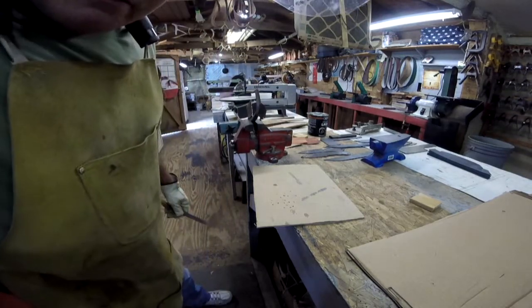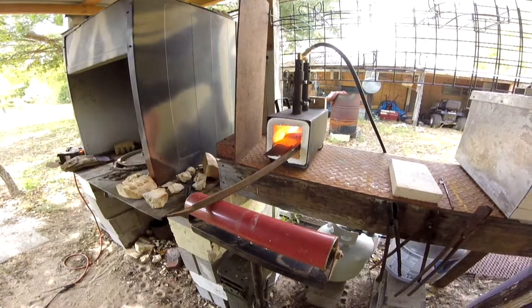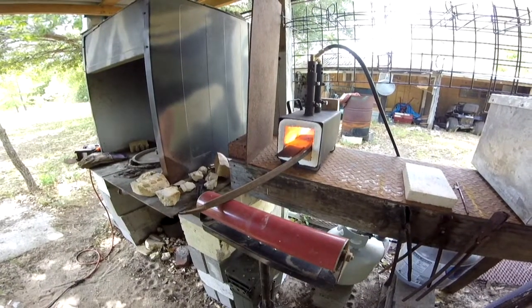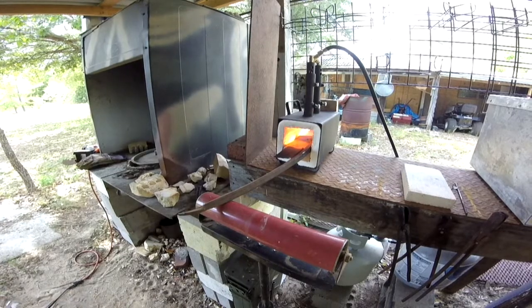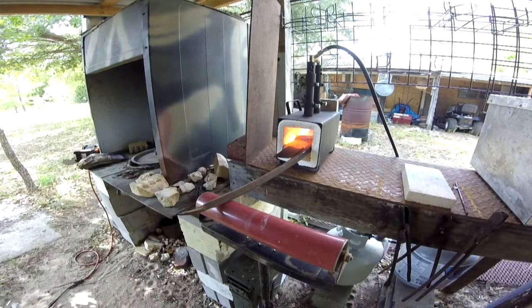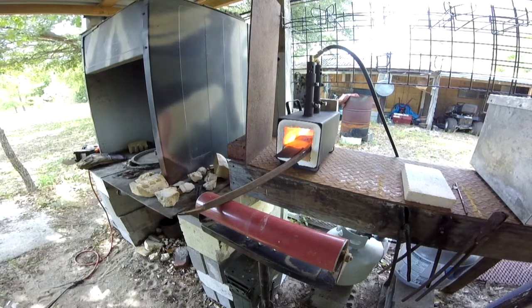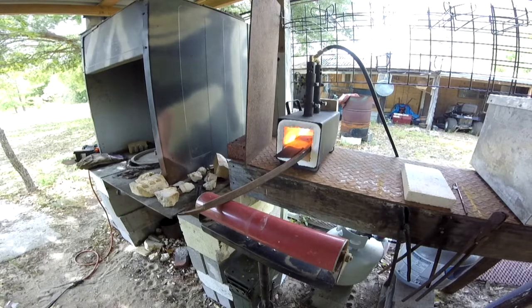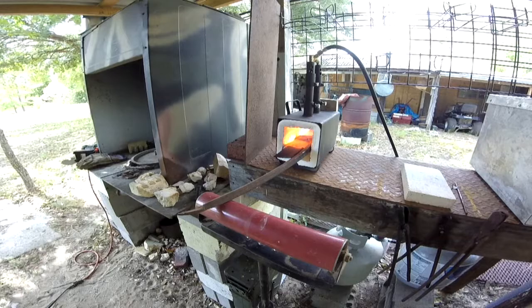There we go. Now we'll go back out. It's really windy, really noisy out here. But I have it in there. I'm going to let it get good and hot and then we'll go to beating on it. I'll show you some of it - it's about to move pretty quickly, but we'll see what we can do and try to show you all I can.